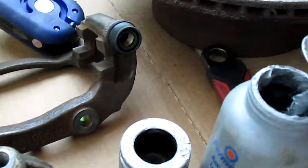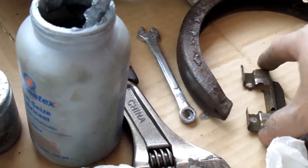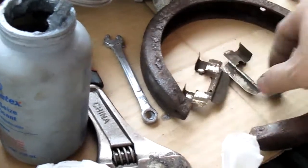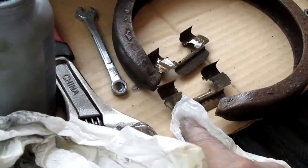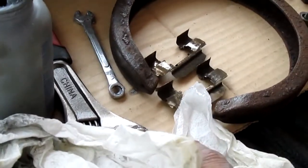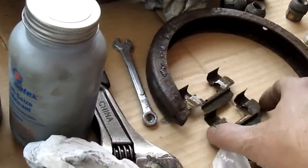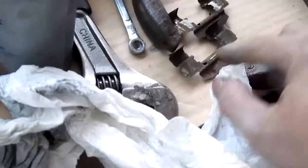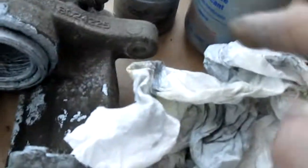Also this part right here where the brake sits — you have to put anti-seize in there too. That little clip — make sure to put anti-seize in there because that also moves back and forth. This happened to be stainless steel. So if you ever have these with stainless steel, save them — because when you buy new brakes, they might come with regular metal instead because they're going cheap. Use the stainless steel clips if you can. All you need to do is clean that area where it sits and put a little anti-seize down there.